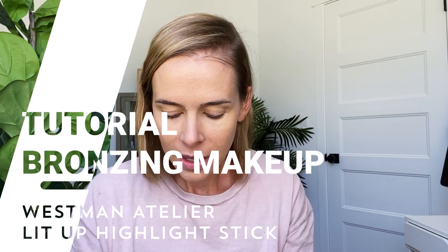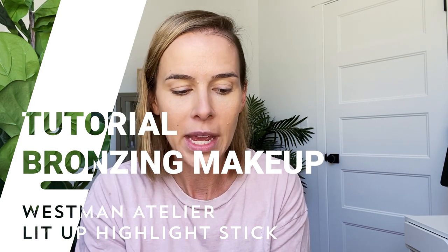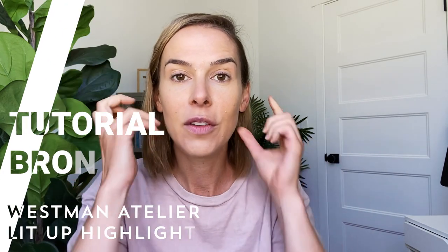Next, I'm going to take the Westman Atelier Lit Up Highlight Stick in Brulée, which is their darker color. This is going to give you so much glow overall, especially for the summer glow. I start right here where you would naturally have a little bit of glow — I go right along the jawline, the sides of my nose, and a little bit across here. Really wanting to amp up the glow big time, but also adding warmth because this is a bronzy glow color.